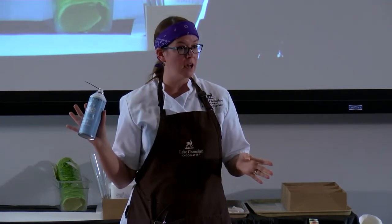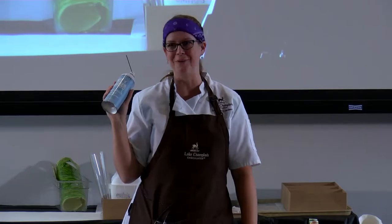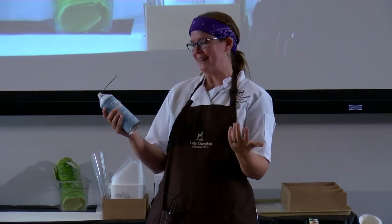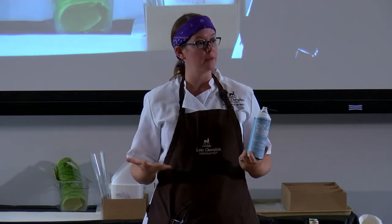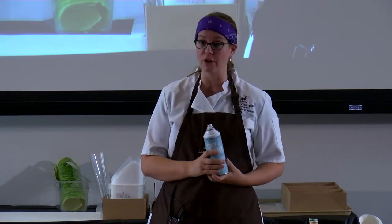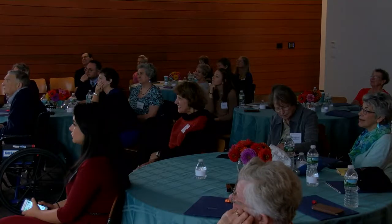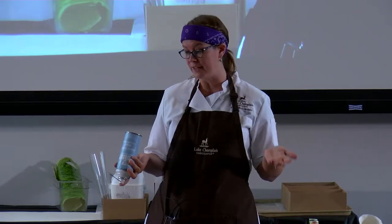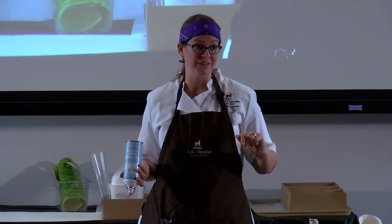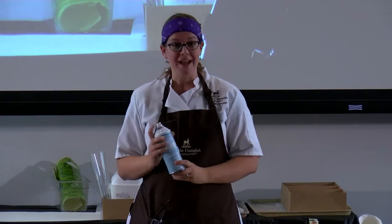This is totally food safe spray. I ordered this from the same place I got my colored cocoa butter — it's called Chef Rubber. If you are making a chocolate sculpture that people are not going to eat, a much cheaper alternative is you can actually use a computer air dusting can. Turn it upside down and it freezes it cold. That's what they give us to practice with when we're learning how to make show pieces. But if people are going to eat it — like today, one of you is going home with this sculpture!